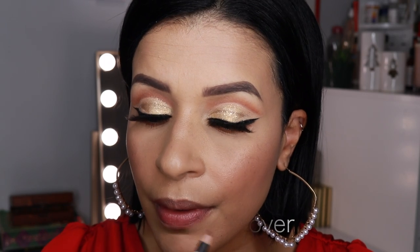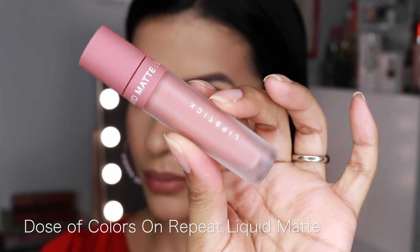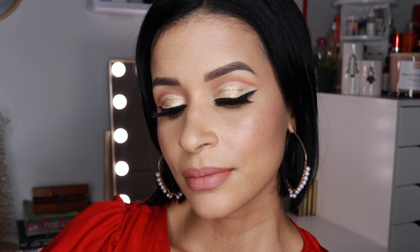Now to finish off the look, let's move on to the lips. I am going to take the MAC Lip Pencil in Hover and line my lips. Then I'm going to use this new product from Dose of Colors — it's the Liquid Matte in On Repeat. That's the name of the shade: On Repeat. And we are going to go ahead and finish off the look with that. I love how it turned out. It was definitely a challenge for me, but I hope you guys enjoyed the process. Thank you so much for joining me in creating this look. I love you guys — see you in the next one. Bye.